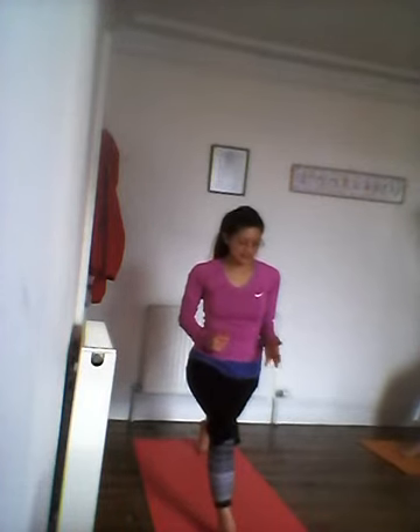Strong through the legs and arms. Let's do that one more time — opening the arms out, inhale bending back, exhale forward bend, inhale back into Warrior One. Release your arms, strong through the legs. My legs are burning! Take your hands down.